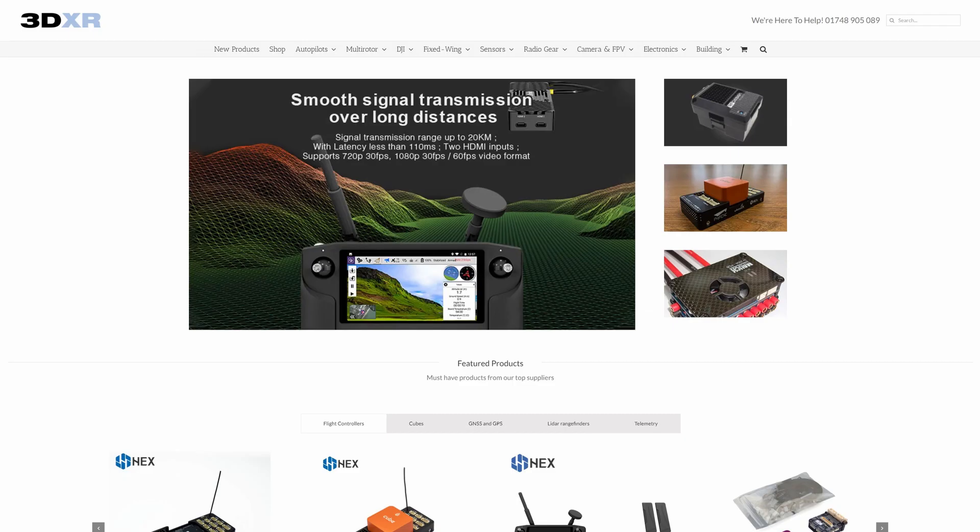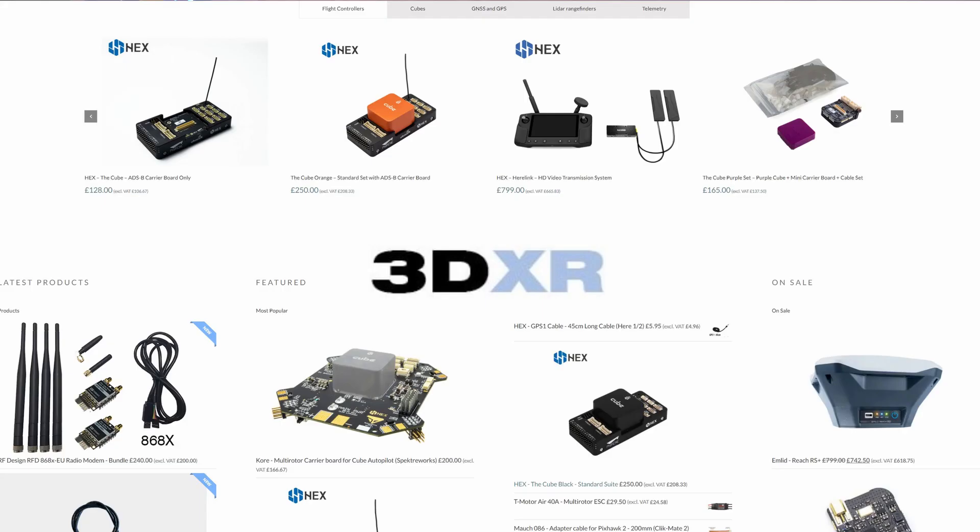That is it for setting up the HERE 3. In the next video I will be talking about using it with RTK and I'll show it with the HERE Plus base station as well. Today's video would not have been possible without the support of 3DXR in the UK. If you are looking to get yourself a HERE 3, a Cube Autopilot, or anything to build a drone or aircraft, please do check them out - there is a link in the description.